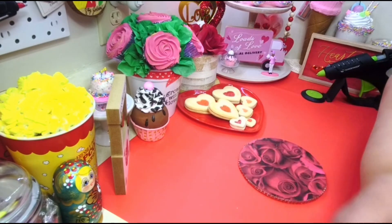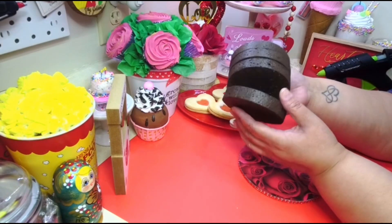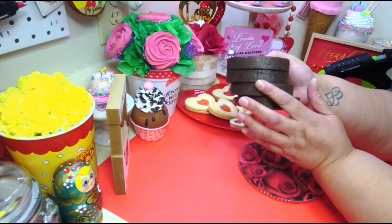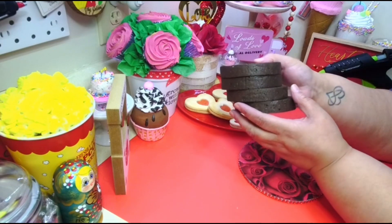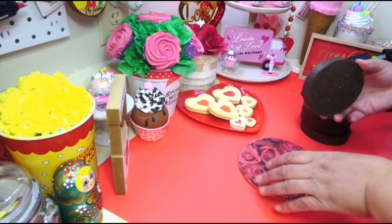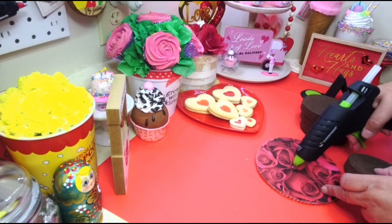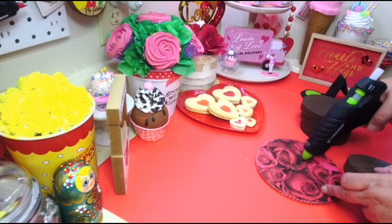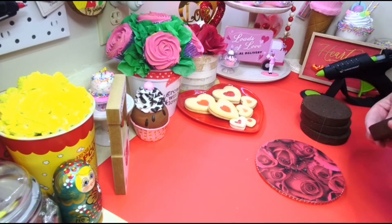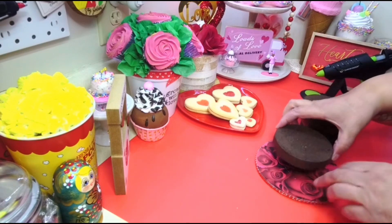I already have mine here and already painted them — I used Apple Barrel burnt umber to paint these. Now I'm just gonna glue this down onto my cake board, making sure I put it on the right way.